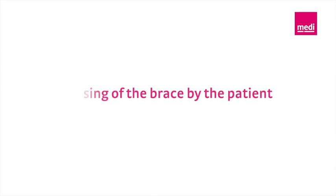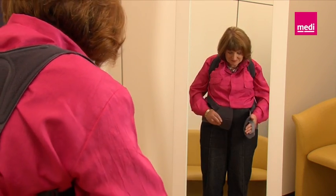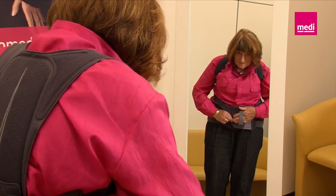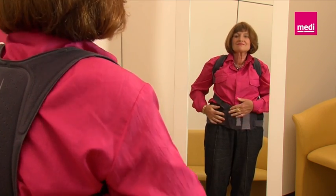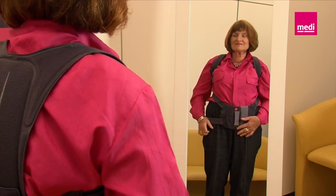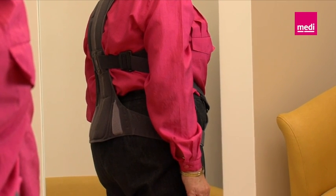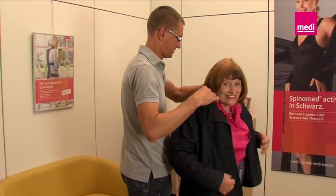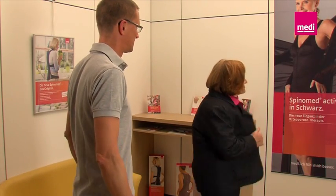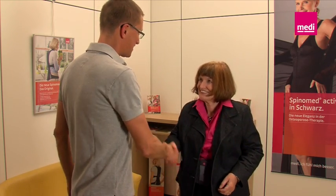Closing of the brace by the patient. The patient can now put on the brace like a vest themselves and close it using the hand straps on the stomach pad. Ideally, this should be done in front of a mirror so that the patient closes the stomach pad at the level of the pubic bone. The SpinoMed brace is now optimally adjusted to the patient and can be worn under a jacket without being seen. A new patient has been treated with the SpinoMed brace, improving their quality of life.